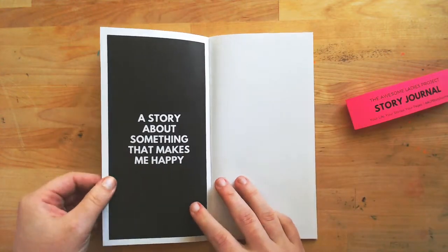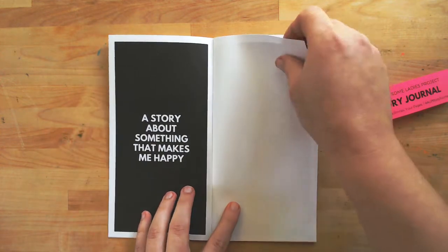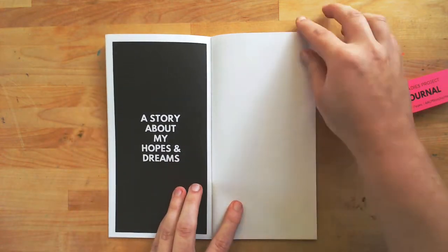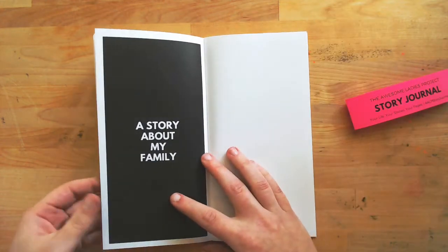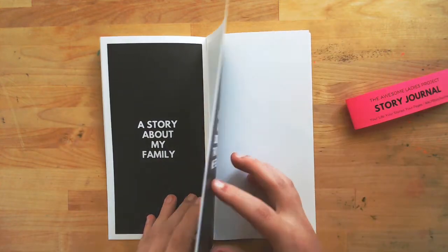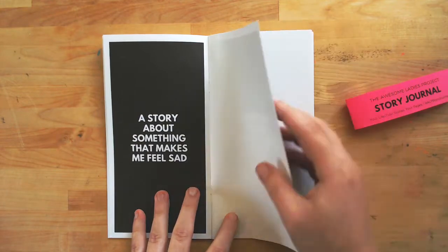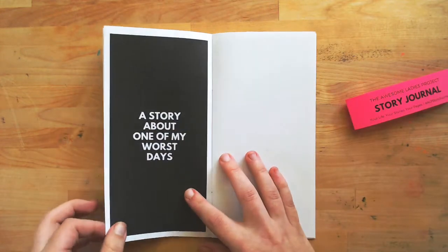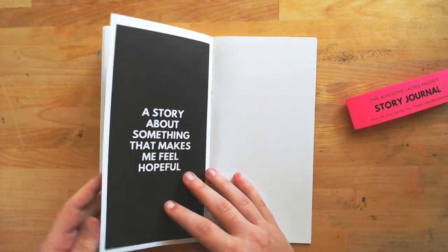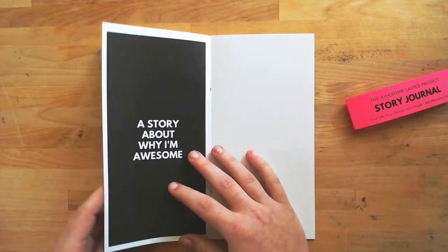These are made out of 100 pound text weight paper so they'll hold up to any type of medium that you like to use, whether you are a scrapbooker using patterned paper and lots of glue and pictures, a mixed media artist, or an art journaler with gesso or watercolors. These are thick pages and they'll hold up to wet mediums and dry mediums.